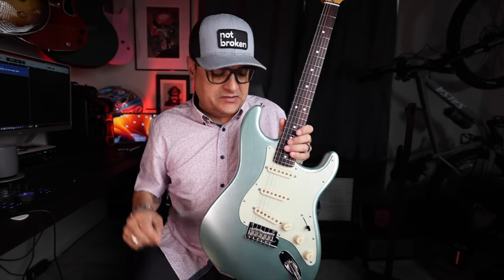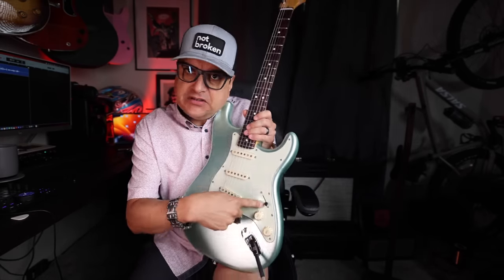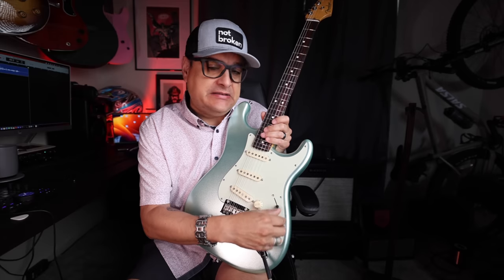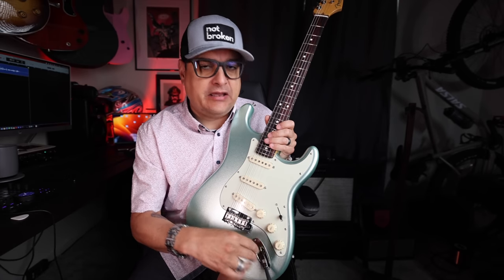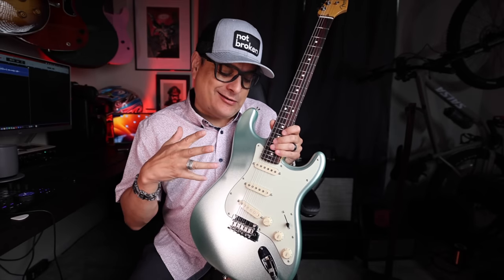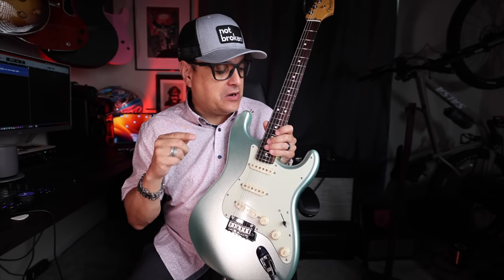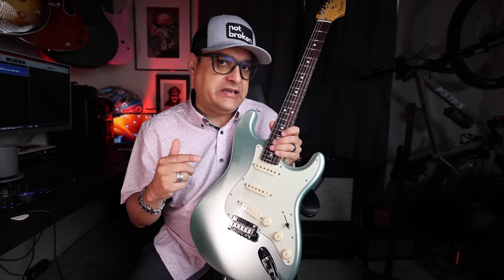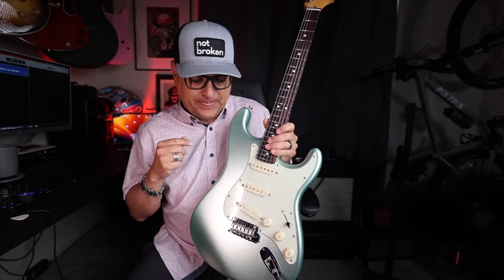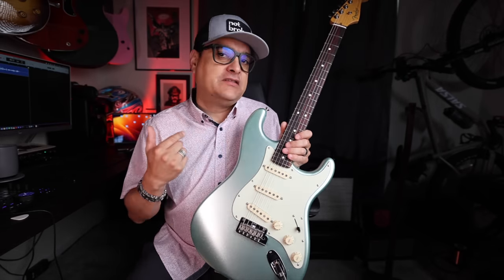What is going on everybody? This is Dylan with Dylan Talks Tone, and this is the Seymour Duncan Hyper Switch. It looks very normal from the outside but it is not normal on the inside, and we're going to get into that. I'm going to show you some very cool pros of this thing. There are also a couple of cons. We're going to talk about install, and I think you are going to overall dig the technology that the Seymour Duncan Hyper Switch brings to this guitar. Let's get into it.